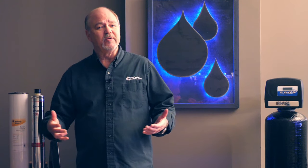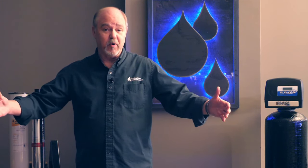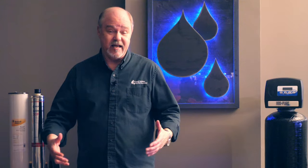Let me put that in perspective. If you had a million beach balls and only one-third of one beach ball was iron, that would be enough to stain the fixtures in your house. So it doesn't take much iron at all to cause problems.